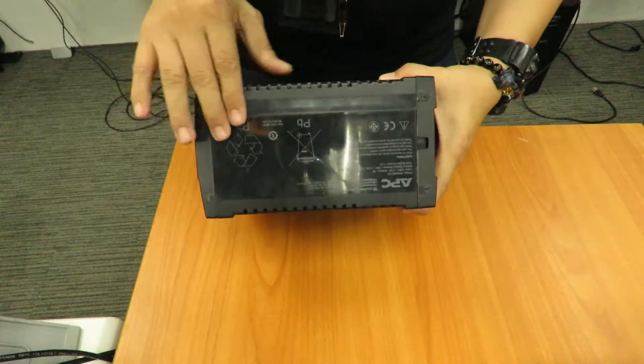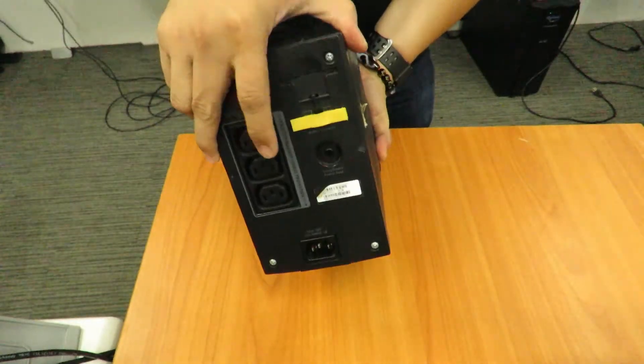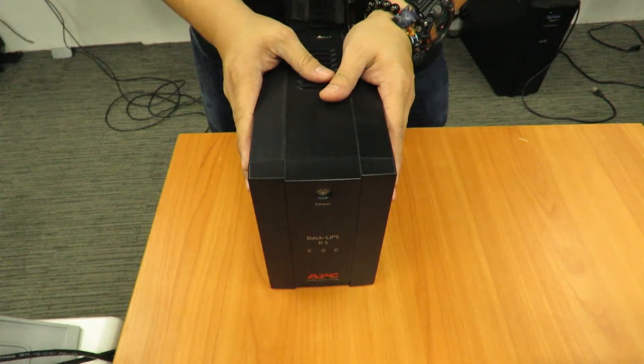Underneath, nothing as well. There's no battery cover that you can remove. So that means that this Back-UPS here, the Back-UPS RS500, does not have a user replaceable battery.